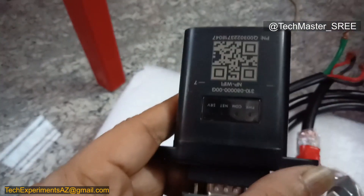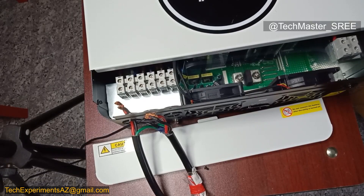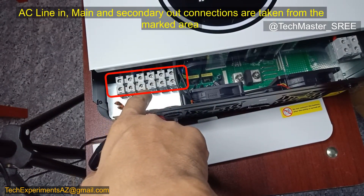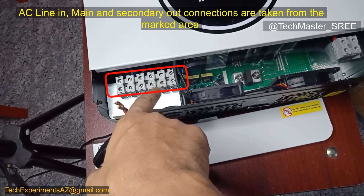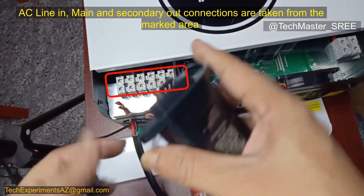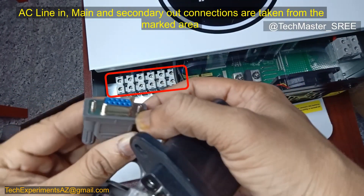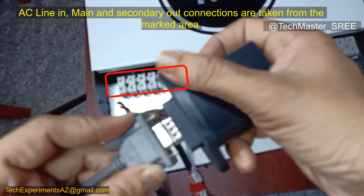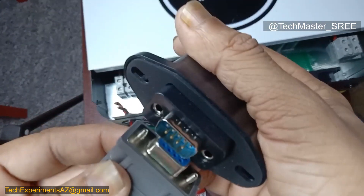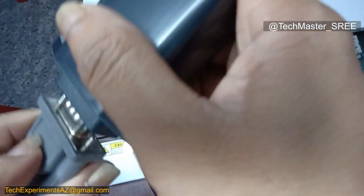We need to scan the QR code after installing the app. I've moved the camera so I can install the connections more easily. It's AC line in first, then main output, then secondary output connections. Right now we are only connecting the AC line in and main out since we won't use the other output at this time. The Wi-Fi adapter can be connected after installation — just insert it at the correct angle.